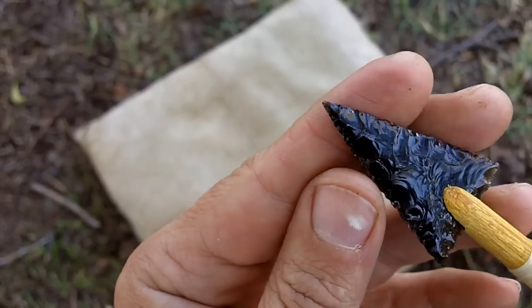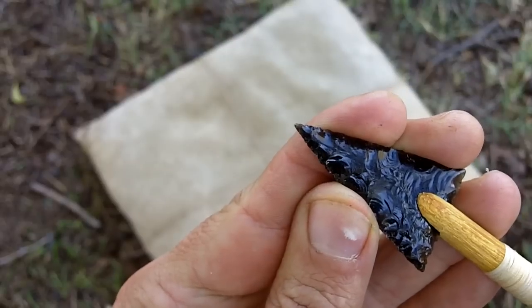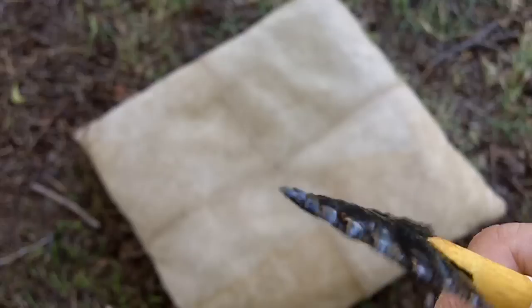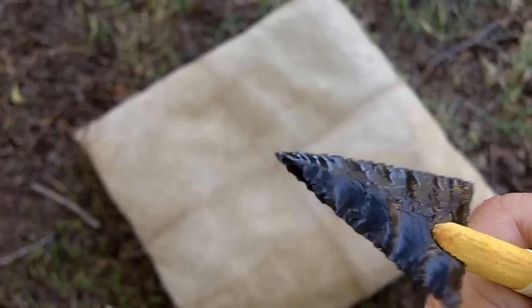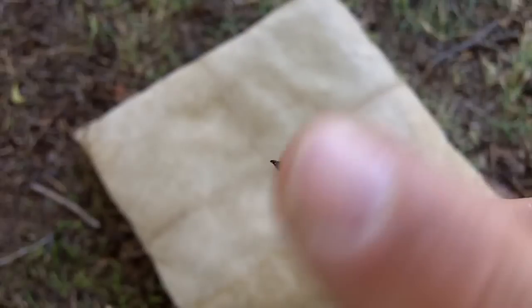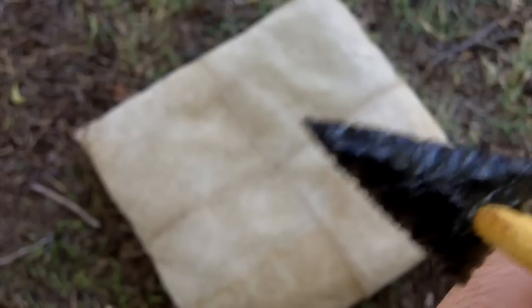I'm going to misalign it on purpose so you can see the difference. Now that's exaggerated but you can see how it rocks back and forth — the tip will move back and forth or from side to side.